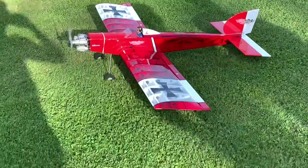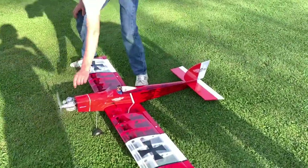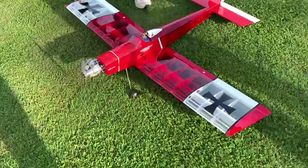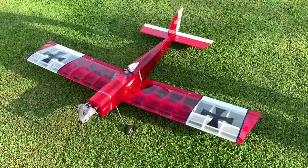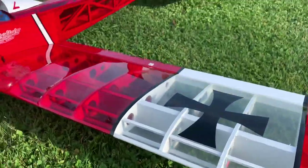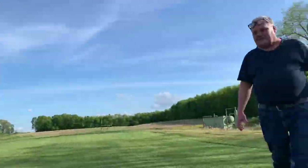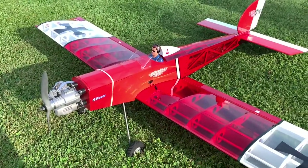You said it took you about a week to build it — yep. The OS-46 is definitely a good choice for it. I wouldn't even be afraid to put a 55AX on it. It pulls it unlimited vertical, it'll do anything you want to do. Really solid airplane. The times before that you flew it, it was a little breezy and it actually handled the wind better than a Four Star does. The airfoil is a little thicker on it, which surprised me that it handled it that well, but it really did.